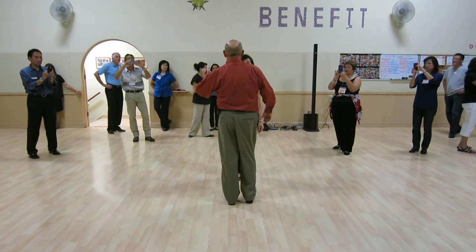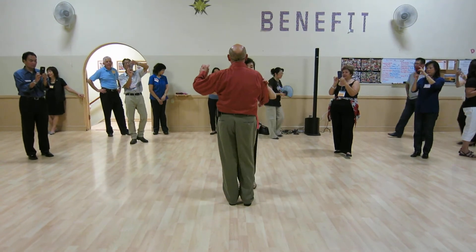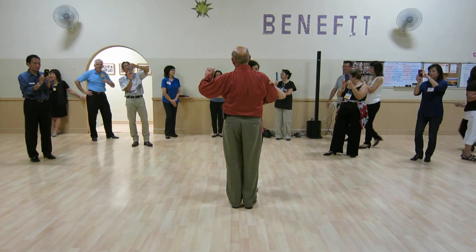Good evening. We worked on salsa this evening, and the main thing that we worked on was a three-pattern, but I'll do a couple of things we have been working on.